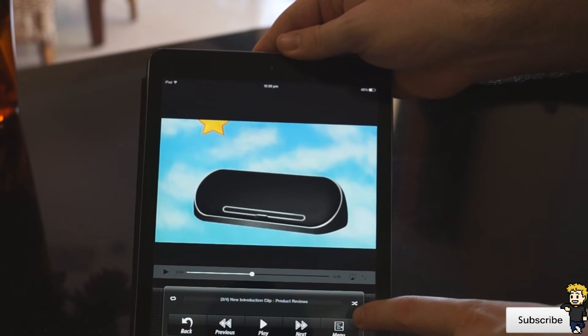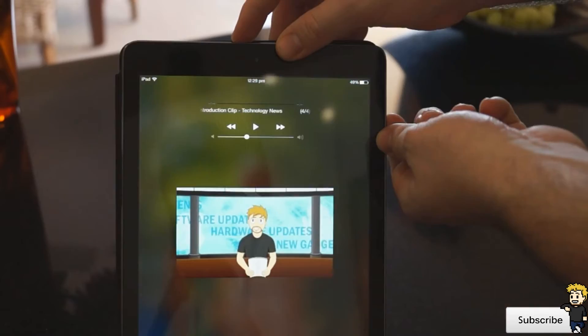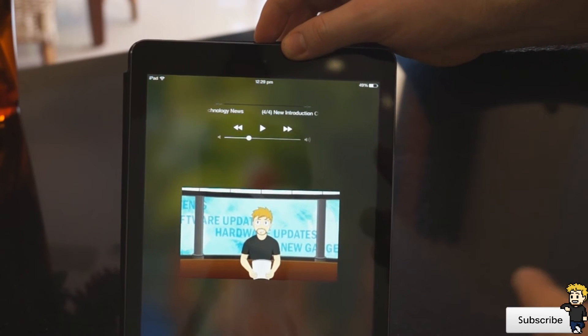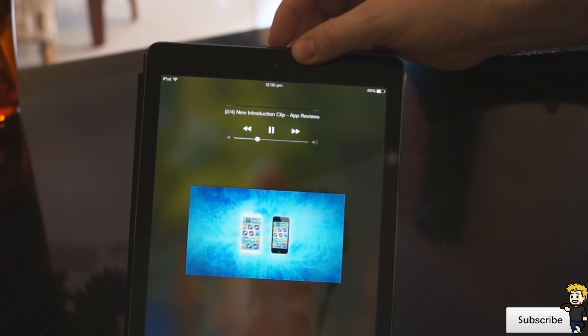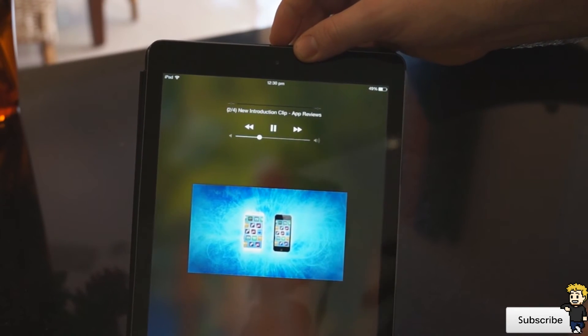I can also set it up to shuffle or repeat the playlist. You'll notice that it will drop out slightly when you turn off the screen or quit the application, but then it will automatically jump straight back into it and play continuously without any lag or issues — it runs 100%.